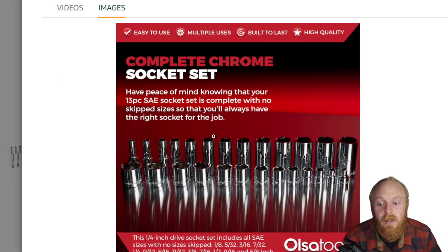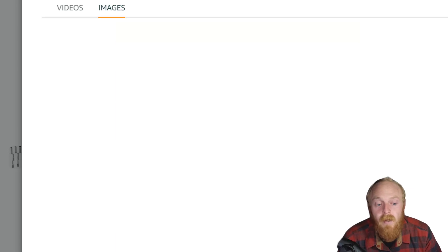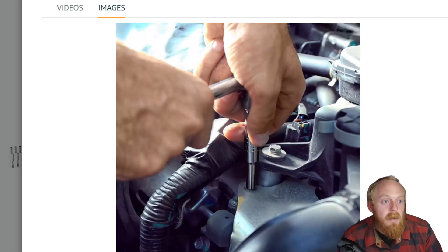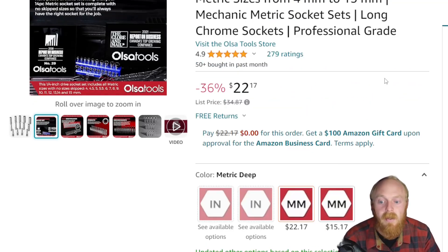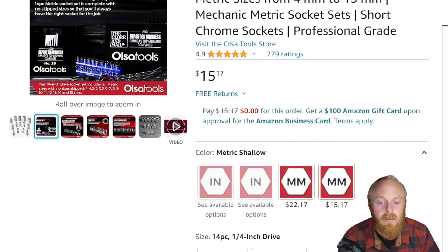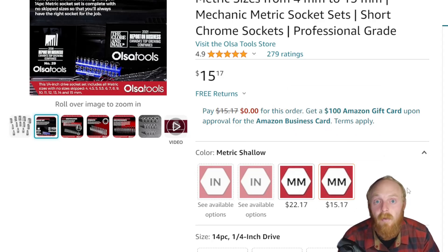I was very impressed by the quality of the chrome job and the fit and finish on these sockets. I've had mine for a couple of years and they've done very well. Anytime I've used them, I haven't had an issue, and I'm still impressed with how they've held up and the chrome plating. On the metric side, that set is $22.17 down from a list price of $34.87, and the deep wheel metric is $15 — so $37 total for both shallow and deep, four millimeter through 15 millimeter. It has 4.9 stars at 279 ratings and the pricing is very fair.